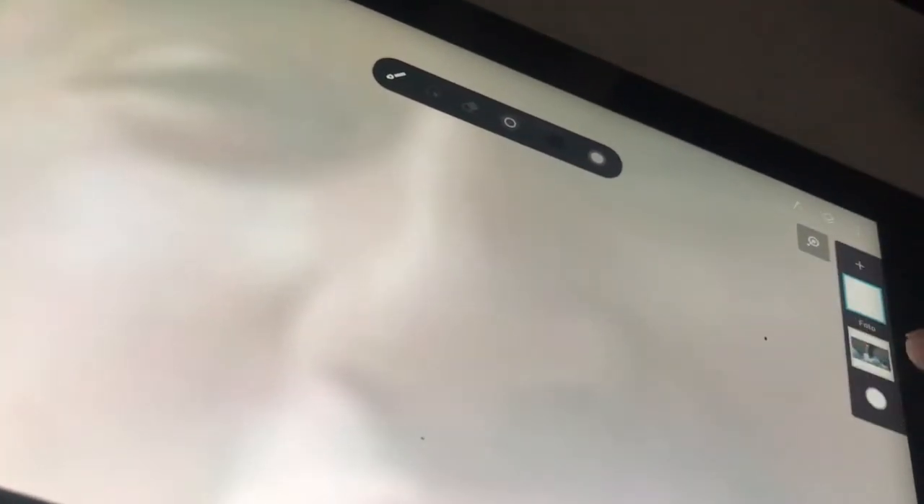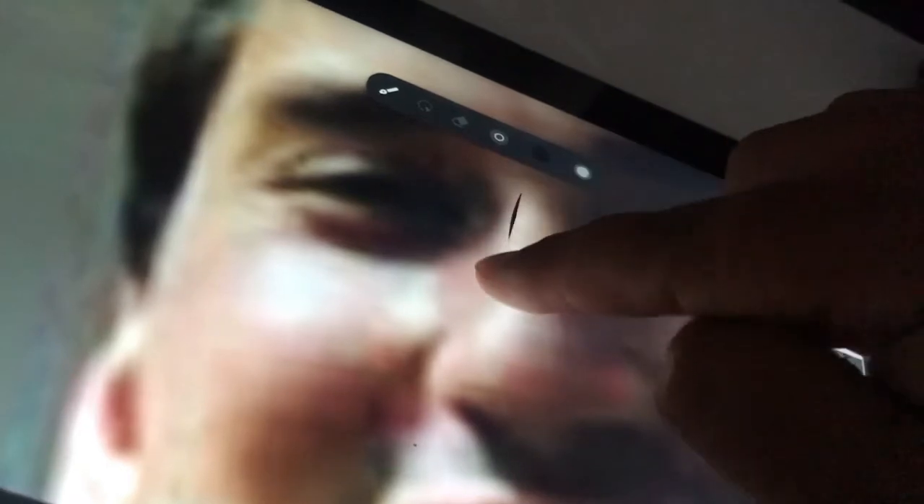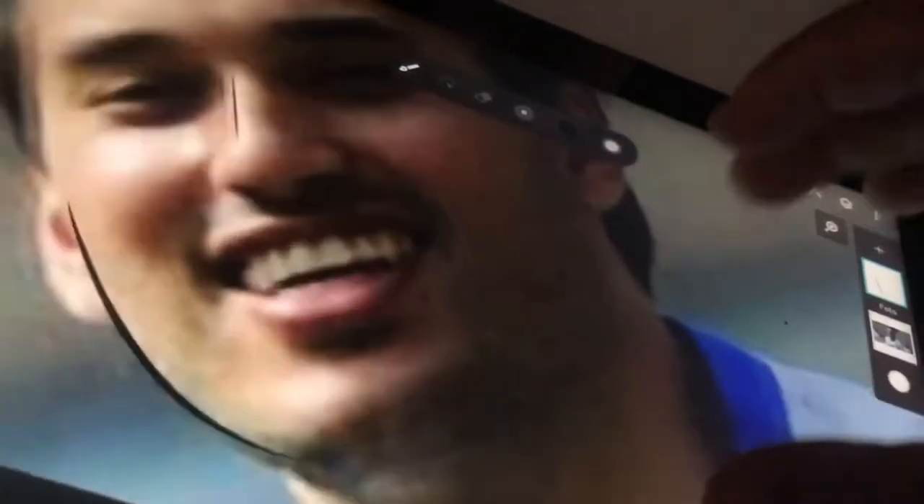Nanti kepalanya akan kita besarkan, itu ciri khas dari karikatur ya. Kita lakukan dengan teliti, tiap kontur garis wajah kita gambar satu persatu dengan tekun sekali ya teman-teman, bahkan kumis-kumisnya pun kita gambar dengan sangat detail.